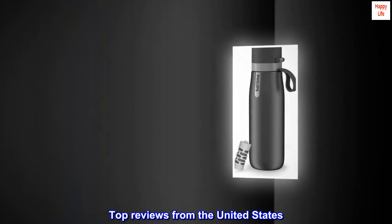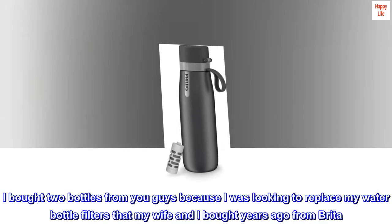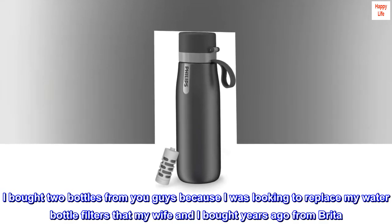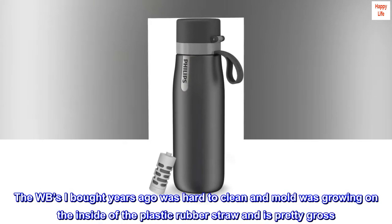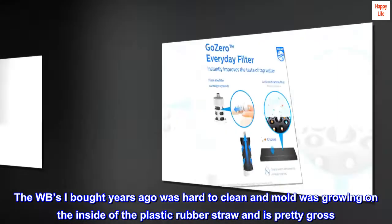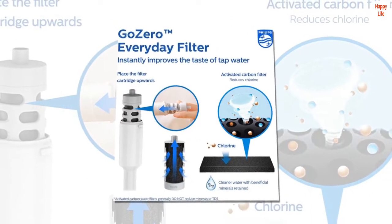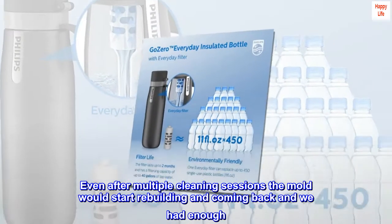Top reviews from the United States. Great Water Bottle — Dear Philips, I bought two bottles from you because I was looking to replace my water bottle filters that my wife and I bought years ago from Brita. The bottles I bought years ago were hard to clean and mold was growing on the inside of the plastic rubber straw, which is pretty gross. Even after multiple cleaning sessions the mold would start rebuilding and coming back, and we had enough.